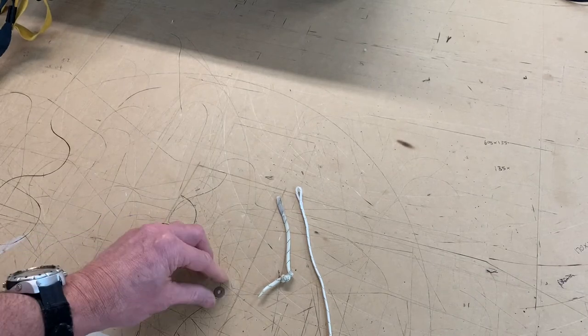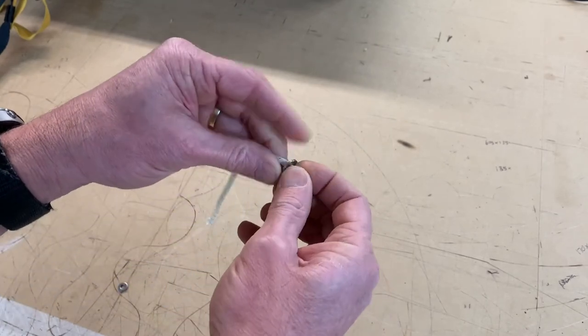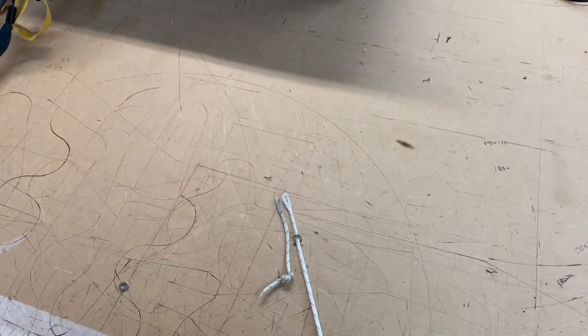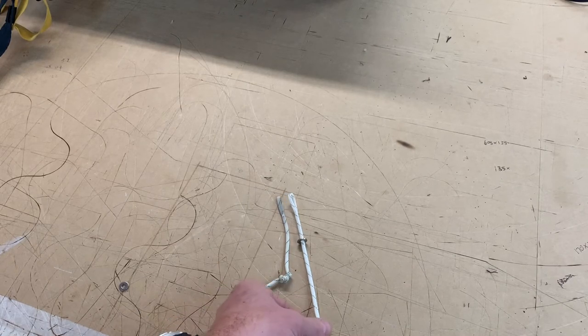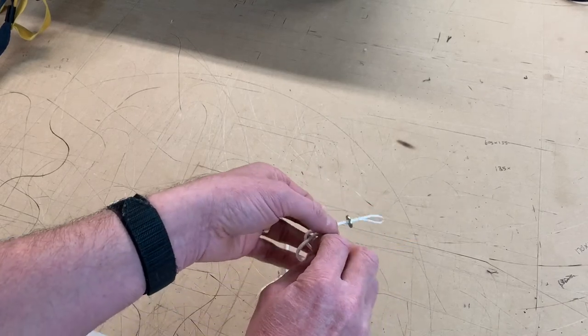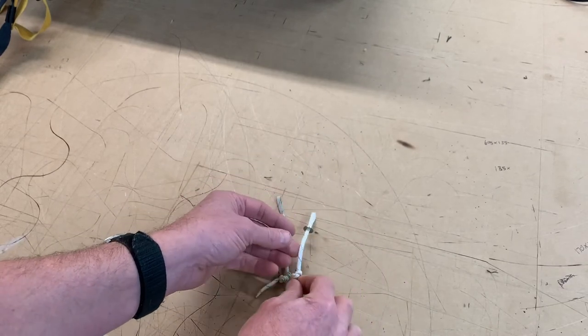Use the original closing loop as a guide for the correct length, if the closing loop you were using previously held the container closed nicely and in shape. Insert the washer from the end and slide it up. Then tie a knot at a similar length to the original — all we need is a simple overhand knot — pull gently, then make a comparison.